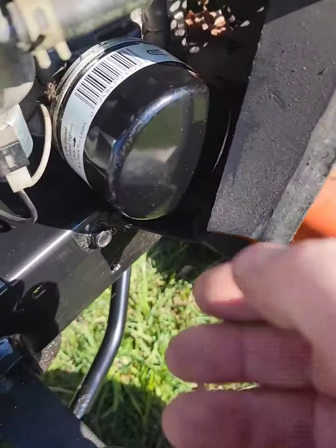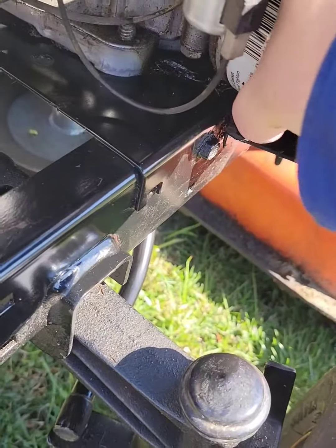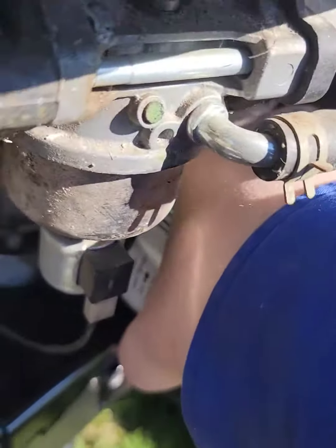I found that this oil filter was loose — really loose — and that's why I had so much crap built up here. I don't know if I screwed the engine up, but I've got it reefed on there now.